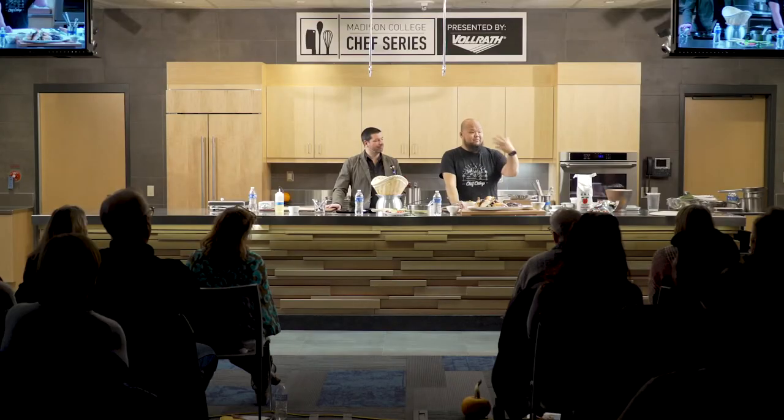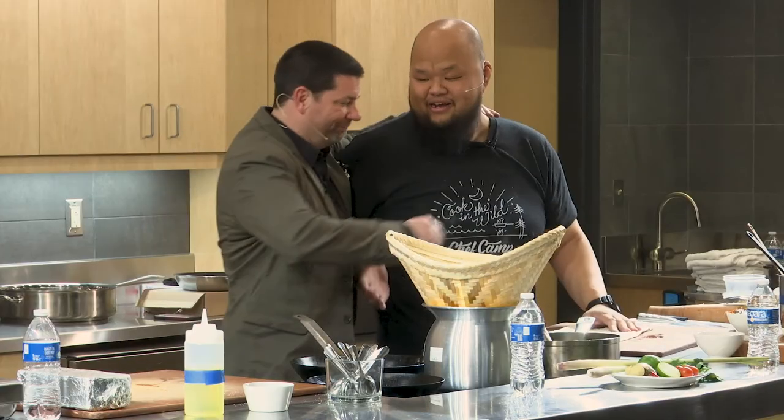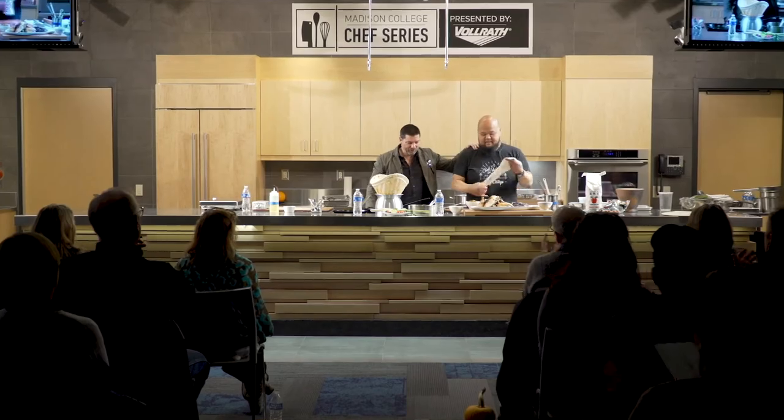I thank Kyle and Madison College for allowing us to come here and tell our story — my story, my parents' story. I hope you guys are entertained. Thank you.